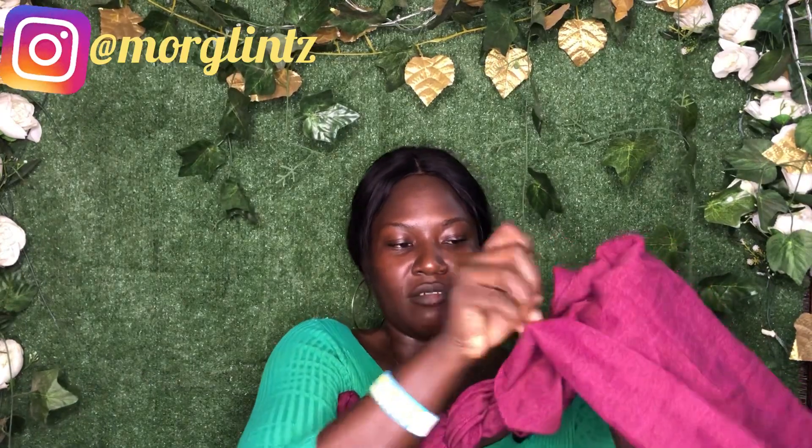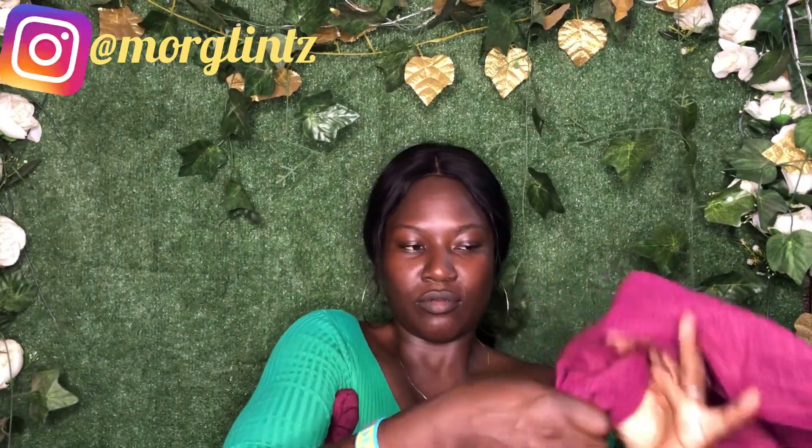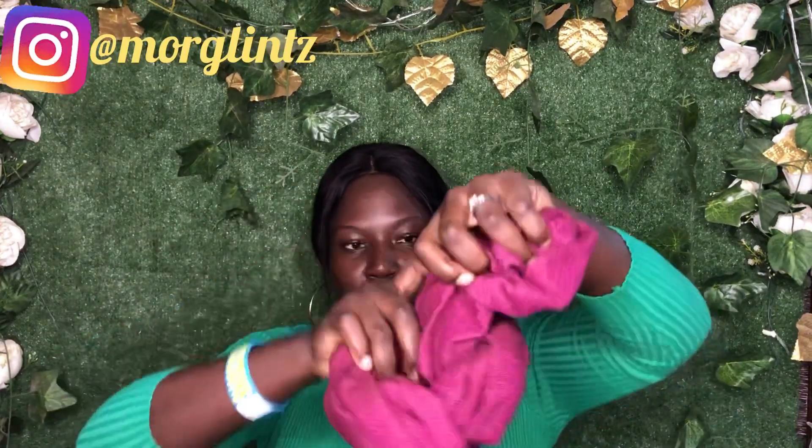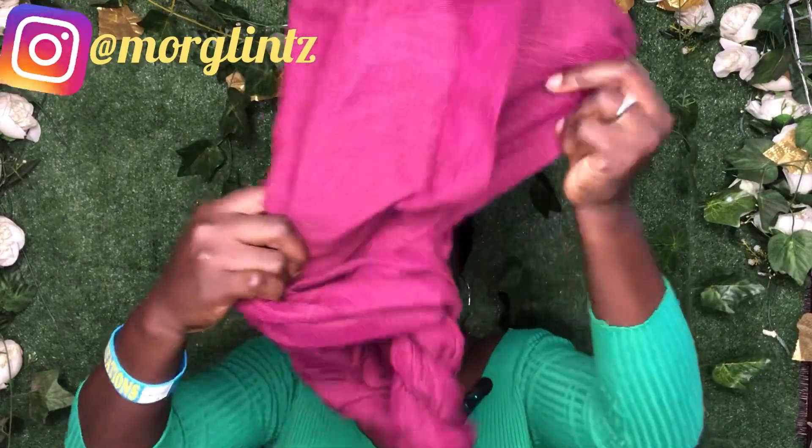The remaining parts here will be going in through the hole. Now that I have it out, I'll be placing it on my head.